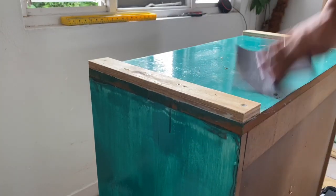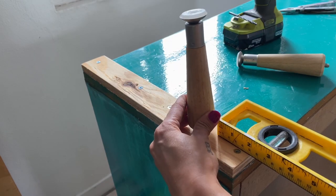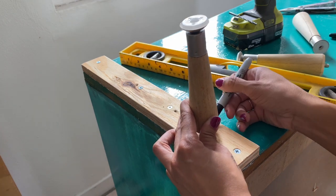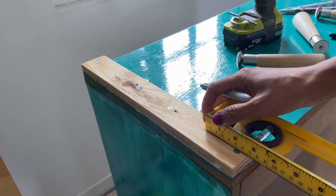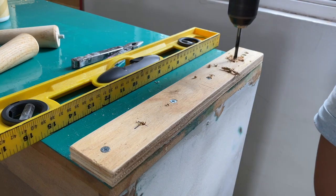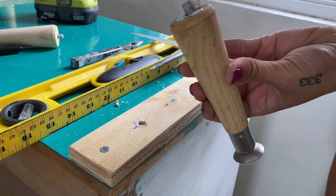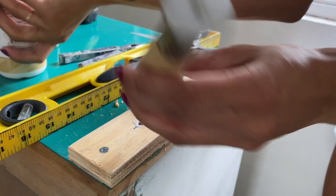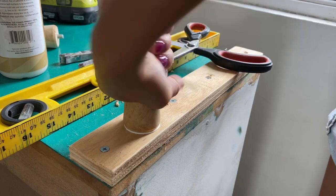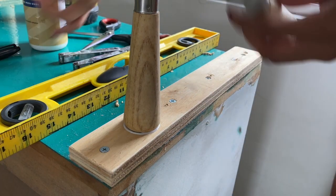I gave it a light sand with some 240-grit sandpaper. Here I'm just estimating where I want the table legs to go, marked the spot, and did the same thing for the front and back legs for both sides. In order to secure the table legs, I drilled a hole using a quarter-inch bit, which is the same size as the pre-threaded table legs. I put wood glue in the holes and on the top of the legs for an extra tight hold, and screwed them in. Then I repeated those steps for the remaining three legs.